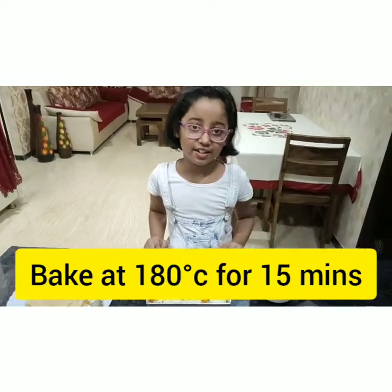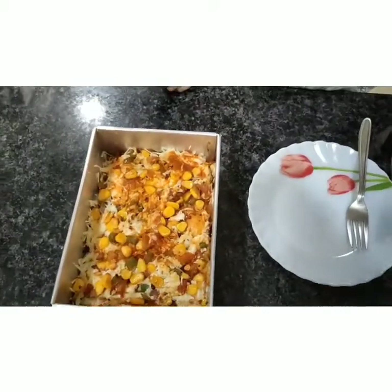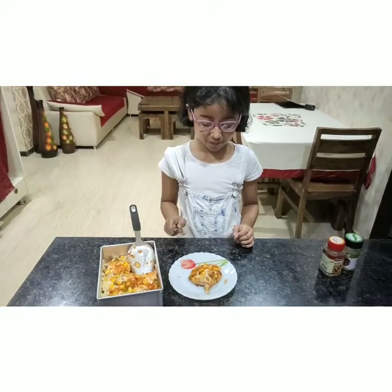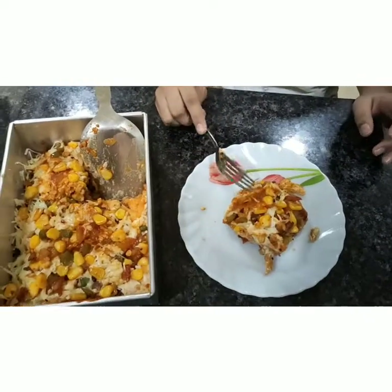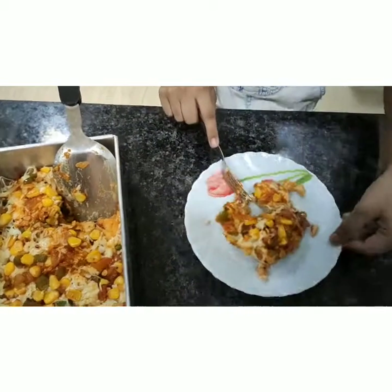Now we will keep it in the oven. Our lasagna is ready. It's a little hot right now, but I will take out a piece. I took my mom's help taking it out, but see how tasty it is looking. Let me cut it and see how it is from inside. It looks cheesy.